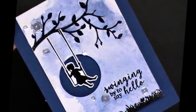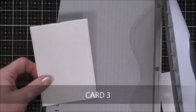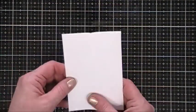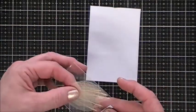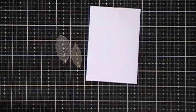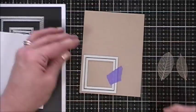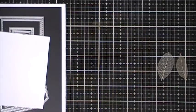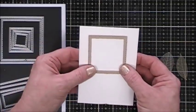Moving along to card number three. I'm taking another piece of hot press watercolor cardstock and trimming it in half to use as my panel. I wanted to use the skeleton leaves — they're so organic and pretty. The cardstock I'm using to create a frame with my stitched square dies is Nina Desert Storm. I just cut out a thin square frame. I wanted to keep this card kind of earthy and organic.